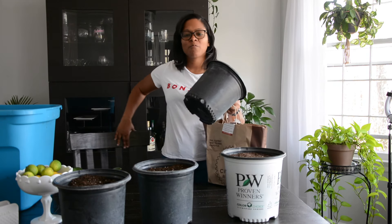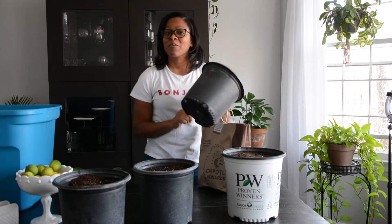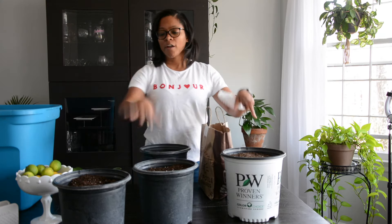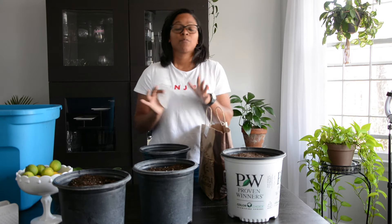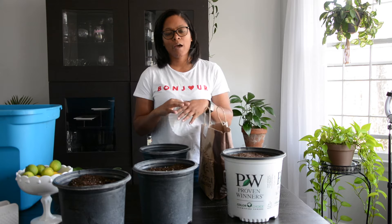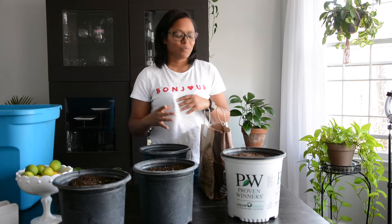Hey guys, thank you so much for watching. Today we are potting up canna tubers, or bulbs, or rhizomes — whatever you call them. I've already got three planted up and I thought this would be a good video for anyone who is unsure about how to get their cannas woke up. If you're buying them in store and they come in a bag or a box and you open it up and you're like, what the heck do I do with this? I'm going to show you what to do with it.